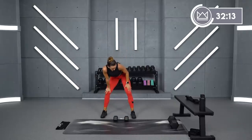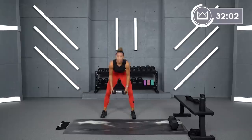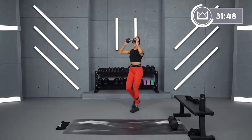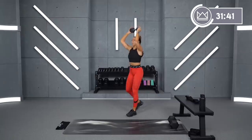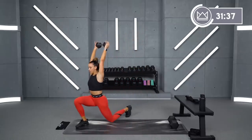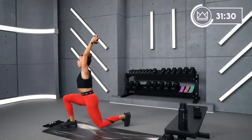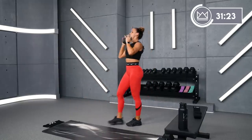Same thing one more time, keeping the same leg right here. Five seconds — same leg stays. Two, one — let's go. When you push this dumbbell up, think about putting it over your front heel. Same thing when you go back — keep it over the front heel. Five, four, two, one.